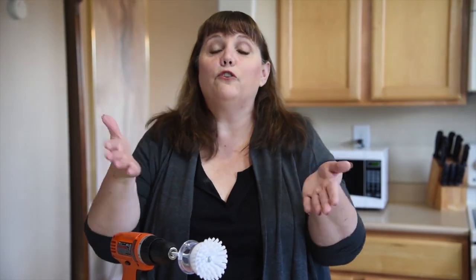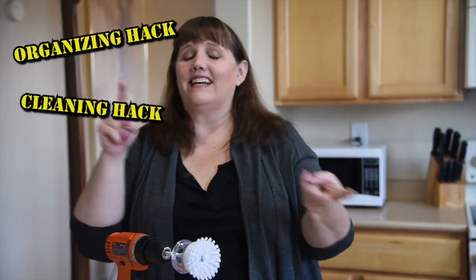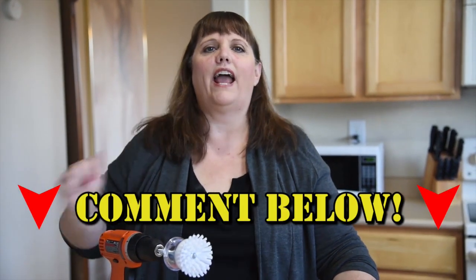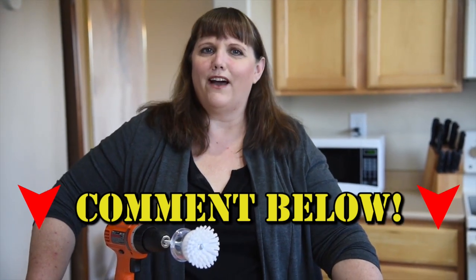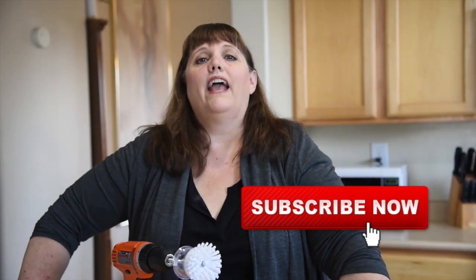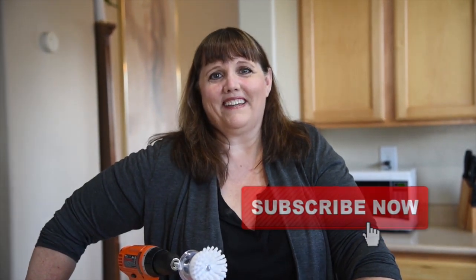I hope you enjoyed this video. If you did, please give me a big thumbs up and poke that like button below. And if you find an organizing hack, a cleaning hack, or even a time-saving hack you'd like me to try, leave the link in the comments and I'll test it for you. If you haven't already subscribed, please click that subscribe button and become part of this organizing family. I'm Pam with Organizer AZ 911.